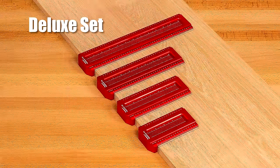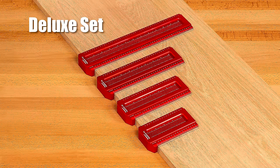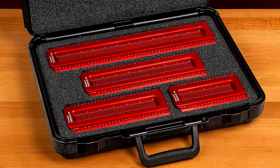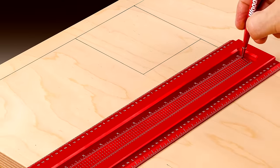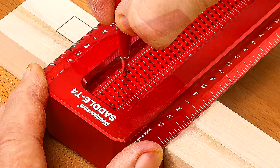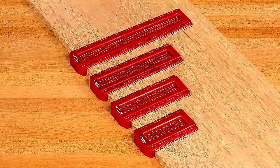Order the Saddle T-Square Deluxe set that includes all four sizes and save money. You'll have all your layout needs covered. Deluxe sets are delivered in a protective case with custom cut foam interior. So take the layout of your woodworking projects to the next level of accuracy and precision with Woodpecker's Saddle T-Squares.